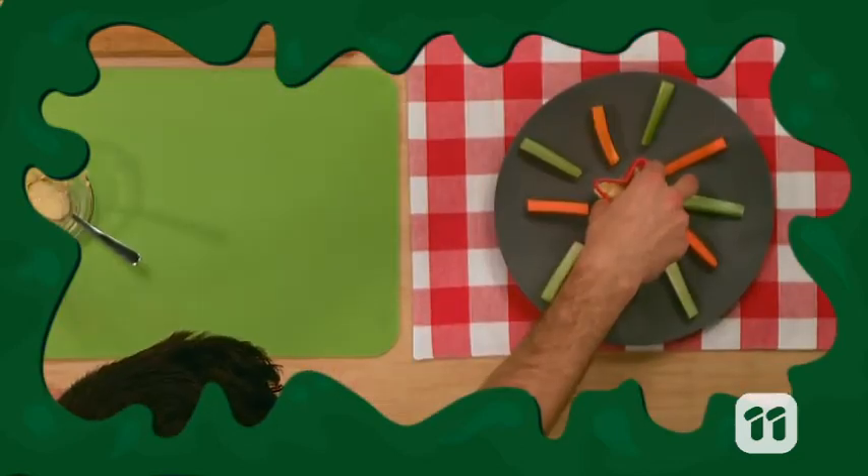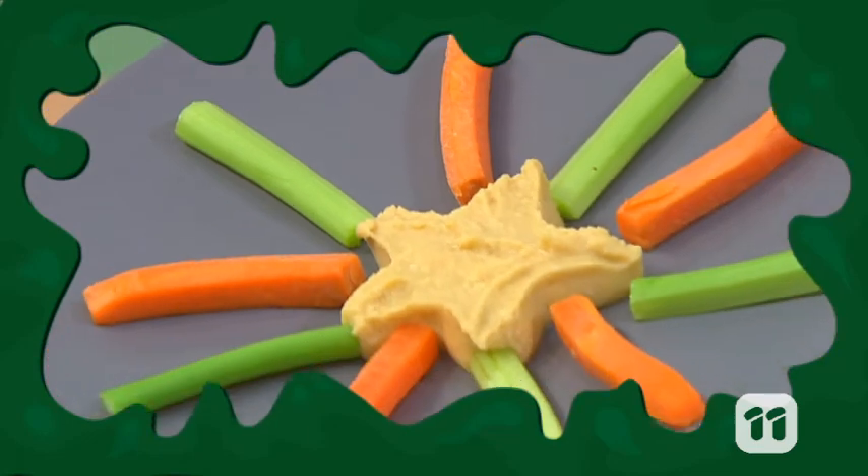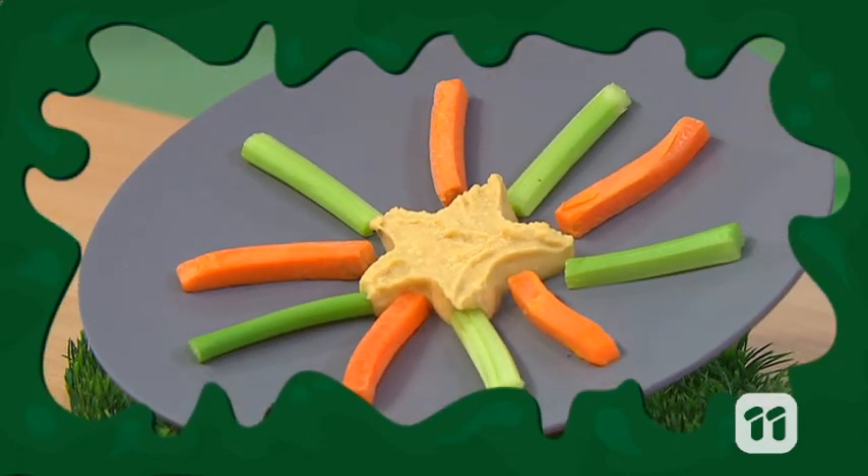Last, take your cookie cutter away to reveal your star. And that's how Truffle made his firecracker feast in one minute.